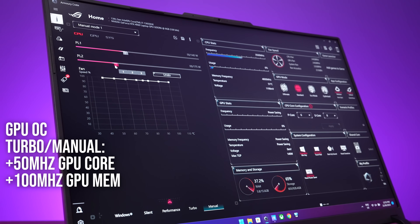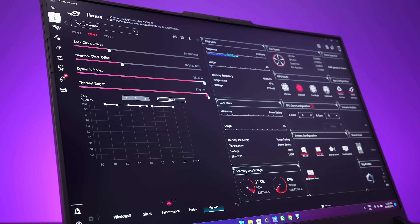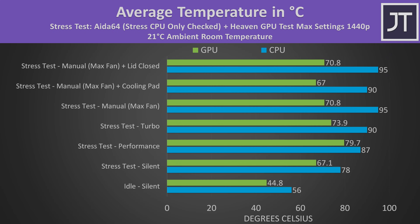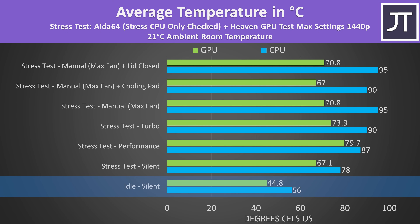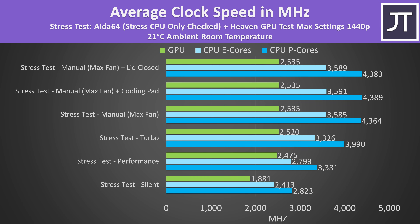Turbo and manual modes apply an overclock to the GPU, but only manual mode lets you customize it. Manual mode also gives you control over fan speed, CPU and GPU power limits, and GPU temperature limit. The internal temperatures were fine at idle. The rest of the results are from combined CPU and GPU stress tests representing a worst-case scenario. The CPU was able to hit thermal throttling with manual mode and the power sliders maxed out, but you don't have to do that. The cooling pad was able to lower the temps, and there was no difference if you wanted to close the lid and dock the laptop.